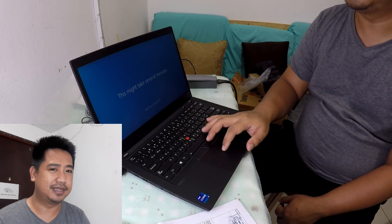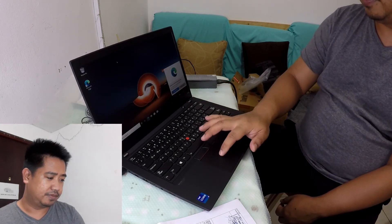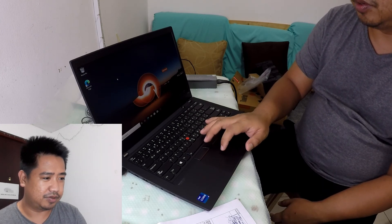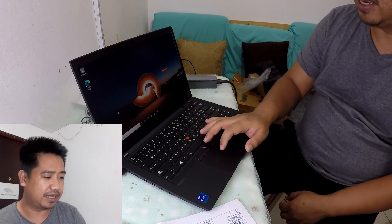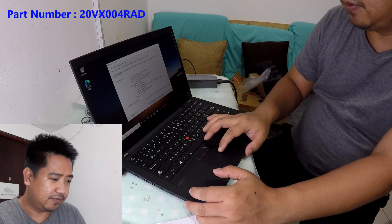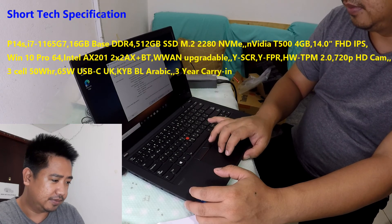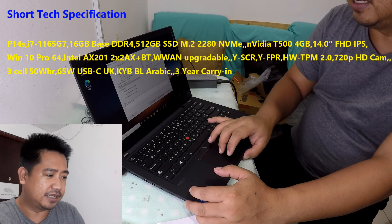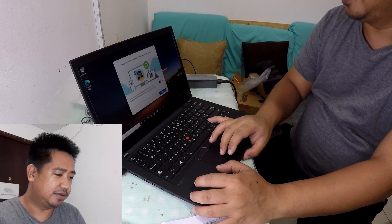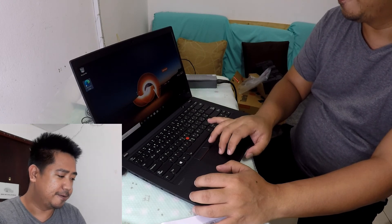It's now setting up preferred settings. This is the default startup Windows view. By default we have Microsoft Edge and you'll add the remaining apps manually. The system model is 20VX004RAD. We can see Intel Iris XE Graphics listed. Let's try to download Speccy — this is the app for checking your laptop's full specs.